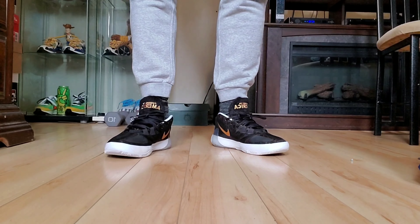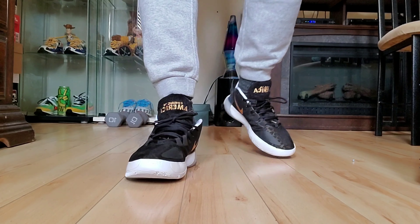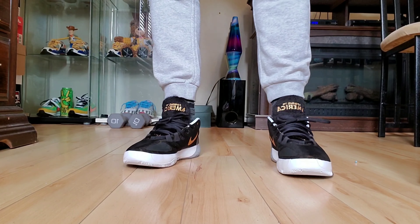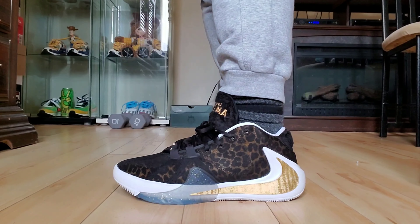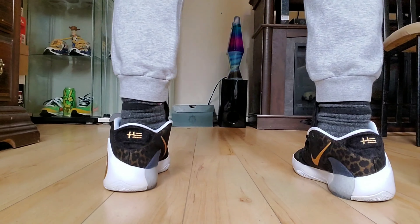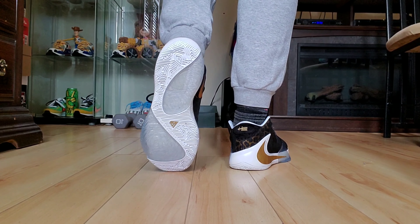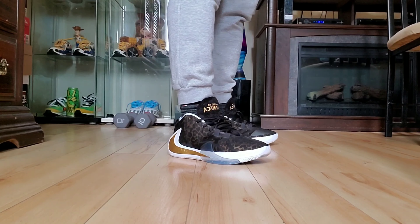When we get to 200 subscribers, I will be doing a sneaker giveaway. All you gotta do to enter is follow the YouTube channel, follow me on Instagram, and that's it — you're entered and you might win a brand new pair of sneakers. Let's go through these on-feet. Alright guys, now that you have seen the on-feet, let me know what you guys think in the comments down below.